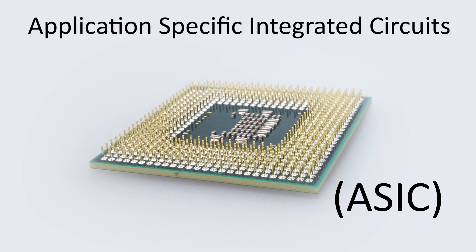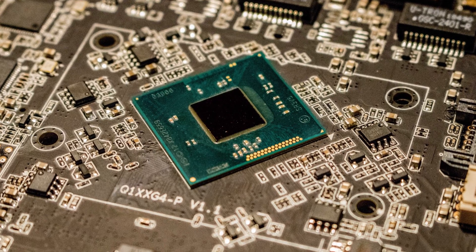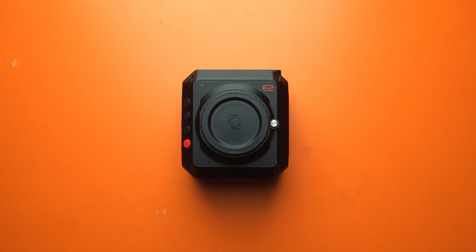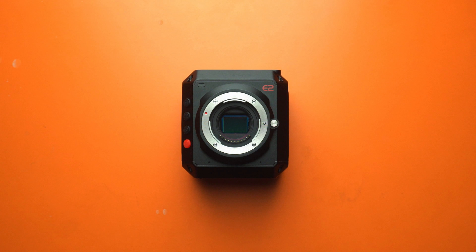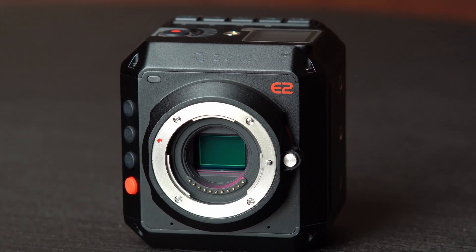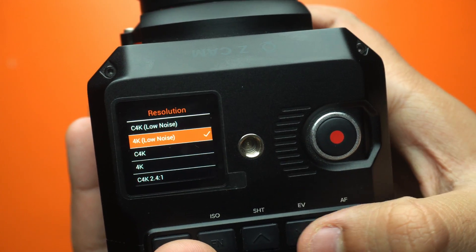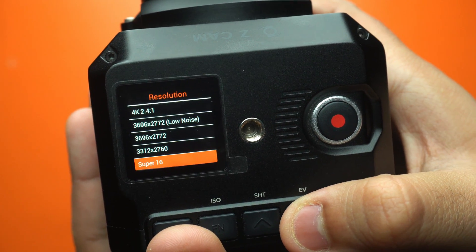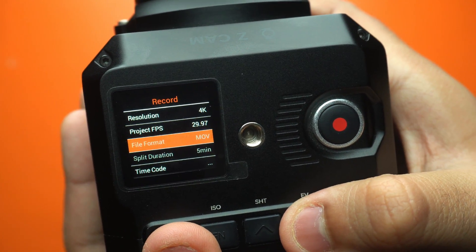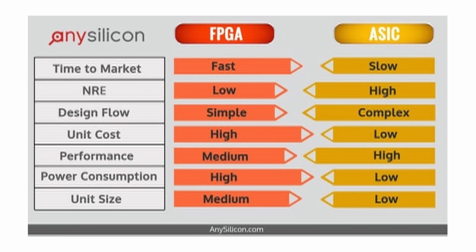The other kind of chips are the Application Specific Integrated Circuits, or ASIC. As the name suggests, they're designed for one sole purpose and perform the same function throughout their whole operating life. The most common example is the CPU on our phones — that's the ASIC chip. The Z Cam E2 uses ASIC chips unlike other cameras that use FPGA, the primary reason being the high power consumption of FPGA chips. More power consumption generates more heat, and that's why the E2 uses ASIC chips. Devices powered by FPGA chips can be upgraded significantly compared to ASIC chips, while ASIC chips can only be upgraded by software to a certain extent — the hardware is locked.